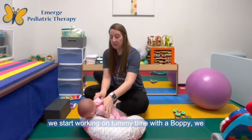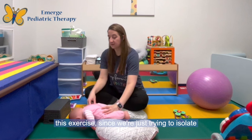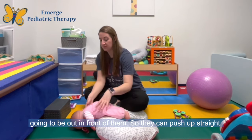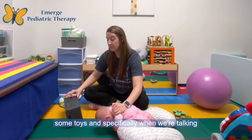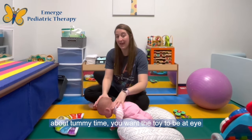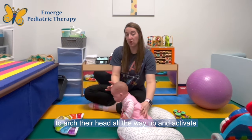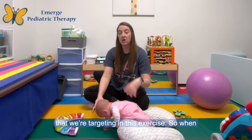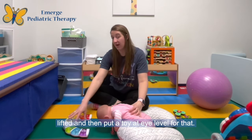You can also do this on a boppy. Typically when we start working on tummy time with a boppy, we have the torso supported by the boppy, but for this exercise, since we're just trying to isolate the arm strengthening, you're going to have their pelvis on the boppy and their arms out in front of them so they can push up straight. This activity is also great to have some toys. When working on tummy time, you want the toy to be at eye level of where you want their head to be. For this one, I'm going to choose a toy that stays on the ground because I don't want them to arch their head all the way up and activate their back extensors instead of the muscles we're targeting. So look at where the infant's head should be — which here is just slightly lifted — and put a toy at eye level for that.